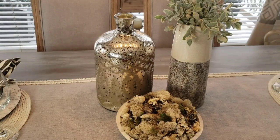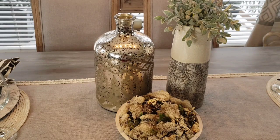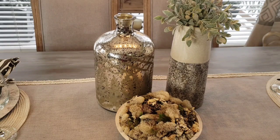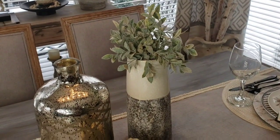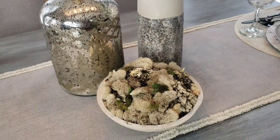For my centerpiece, I brought in my mercury glass vase. As you may know if you've watched some of my videos, it has moved around from room to room, but I just like it here in the breakfast area — I think it just brightens the space. Next to it I added a vase for texture as well as a moss bowl.